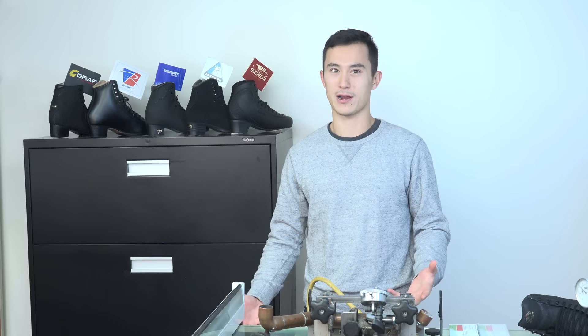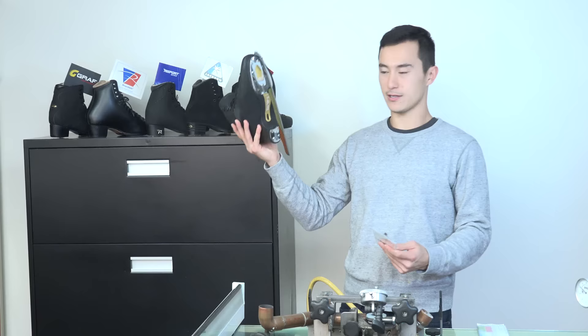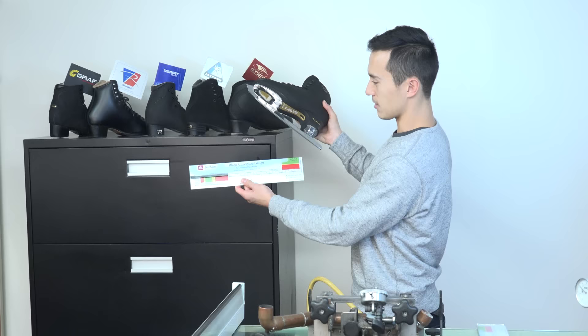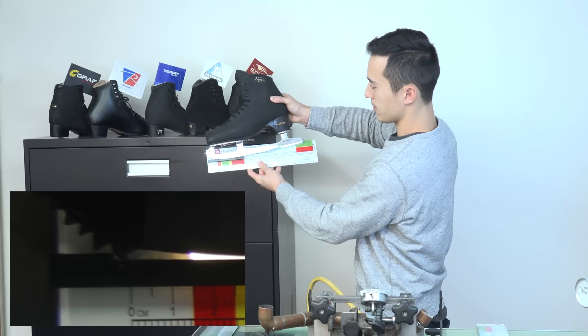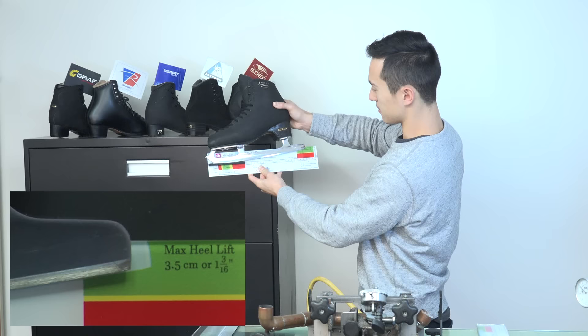Here we have the gauge made by PBHE. I'll grab my boot with my freshly sharpened skates and here's the gauge. I'm going to put the base of the pick in the notch and apply a little bit of pressure on it, and just see where the blade lays. It looks like my contact point is in the green, which is good. And my blade height — the heel height — is in the green as well. So I'm all good.